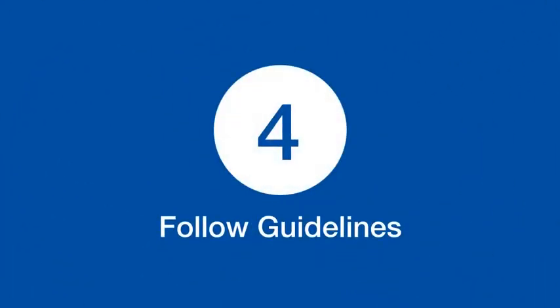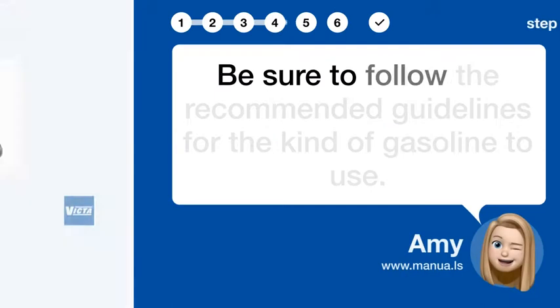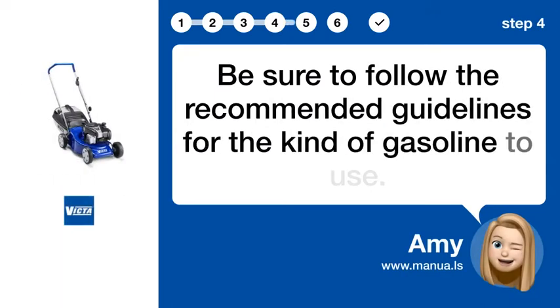Step 4: Follow guidelines. Be sure to follow the recommended guidelines for the kind of gasoline to use.